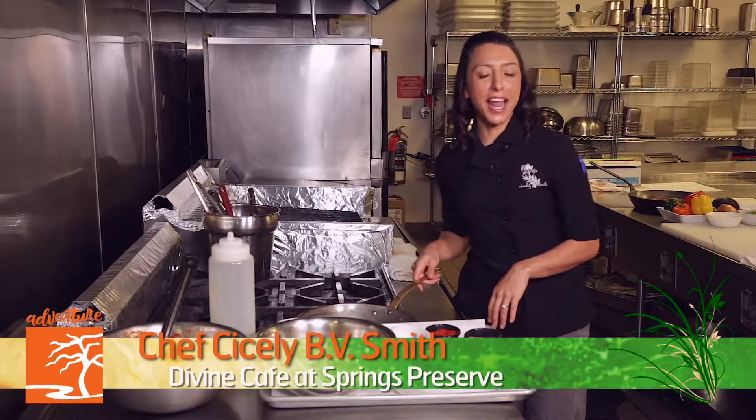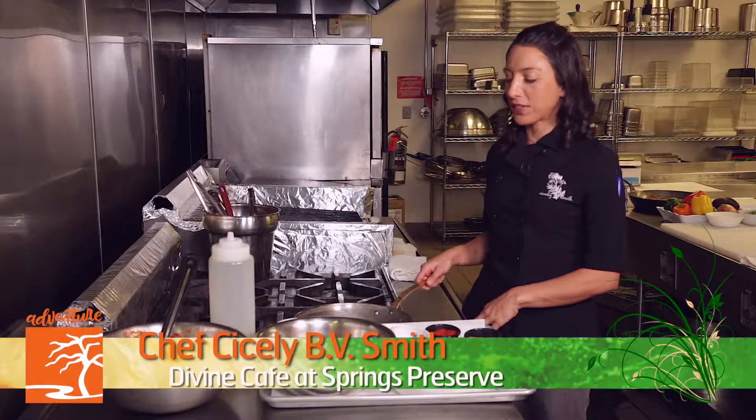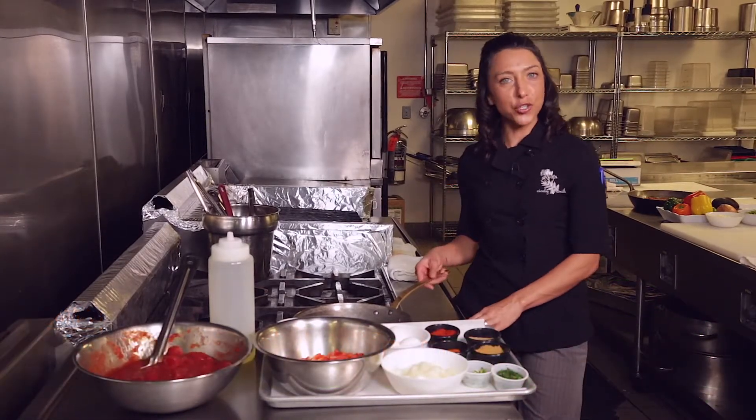Howdy, folks! I'm Chef Sisley, and I am all set up at the Divine Cafe at the Springs Preserve today. I am making shakshuka.